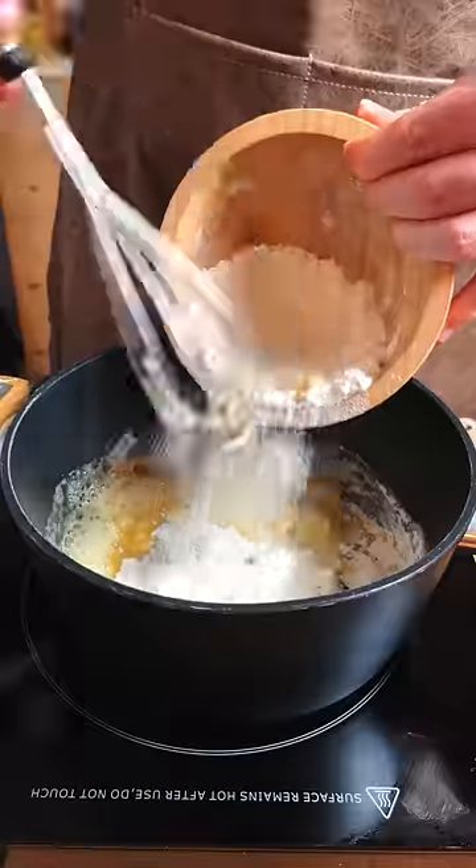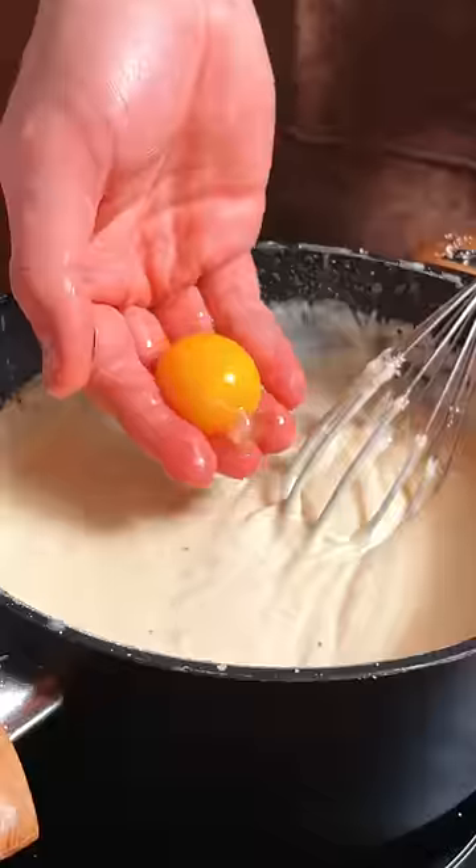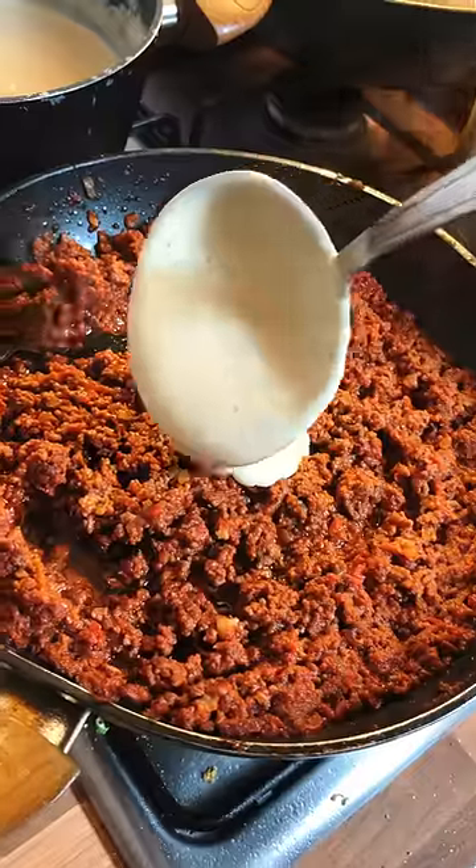Now the final element — we need a sauce, a béchamel to be exact. I added some spices, some parmesan, and I took some of this and mixed it into my meat, because why not?